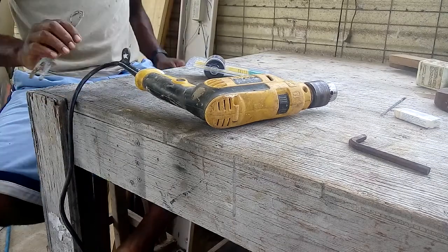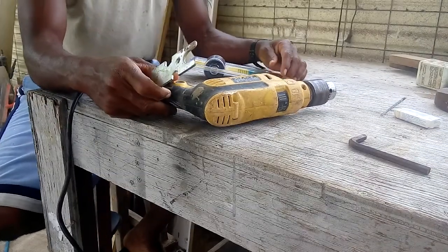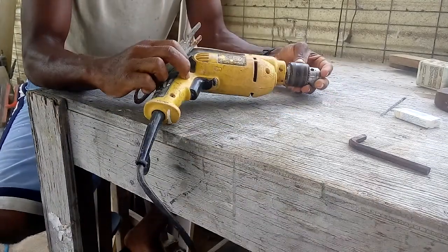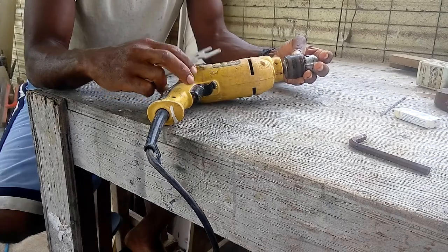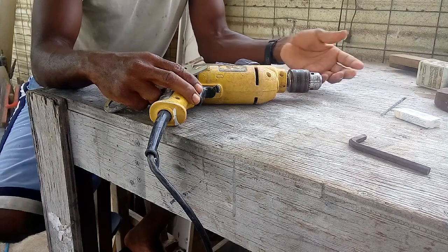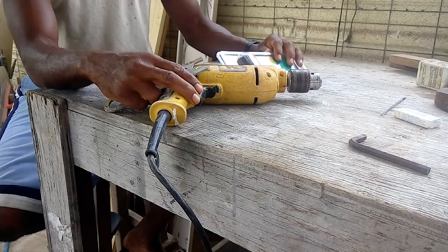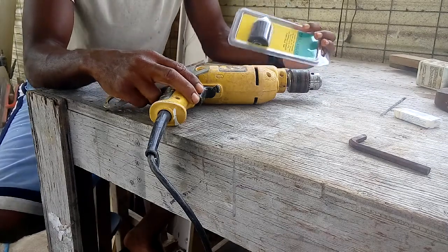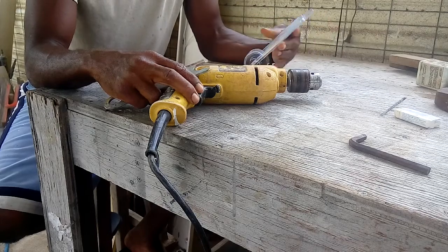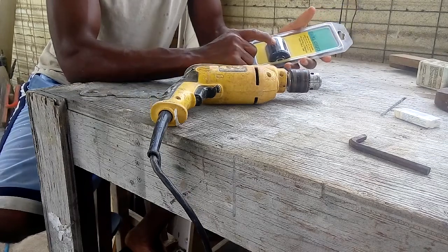Hey guys, welcome to another video. I have this drill, but as you know, it's sometimes hard to find the key to your drill. I was in the store yesterday and I saw this chuck right here, so I'm going to change it from one that uses a key to a quick-release chuck.